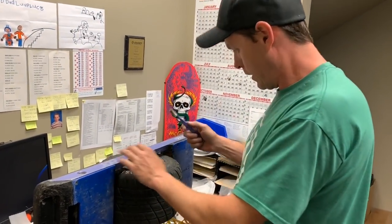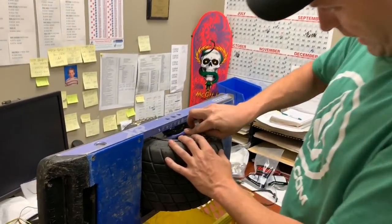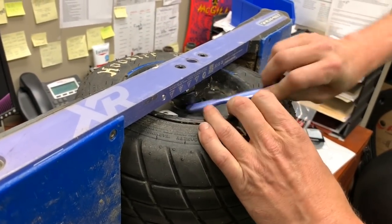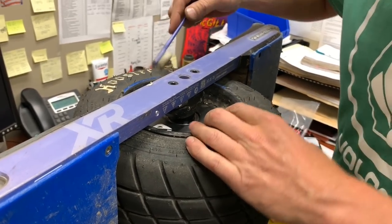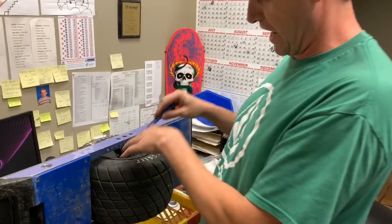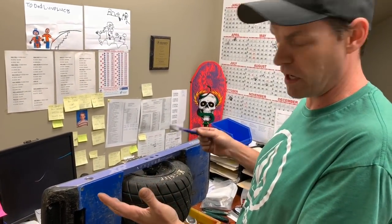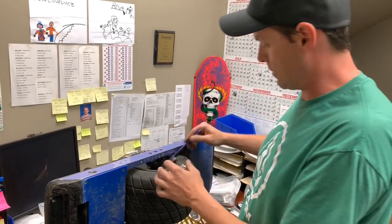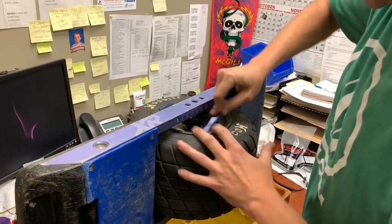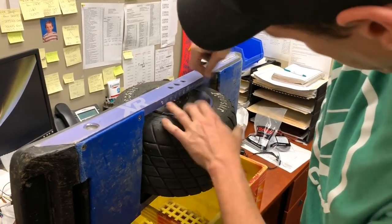We're going to do a bearing swap on Brady's XR. Typically I would just clean this whole area of the axle with a soft toothbrush, especially if you're not actually going to change the bearings — then I would be really careful. You don't want to push any dirt past the seal into the bearing. Since we're going to change the bearing, we really don't care, but I don't want to get a whole bunch of dirt in the motor.